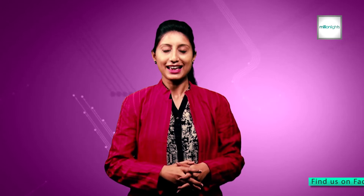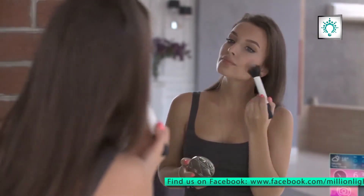This mirror can also be used for HD videos and vlogging with the ability to upload straight to YouTube.